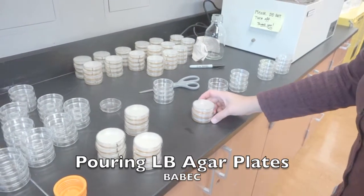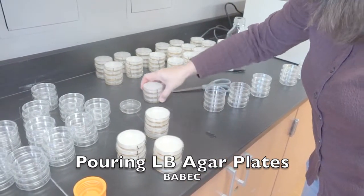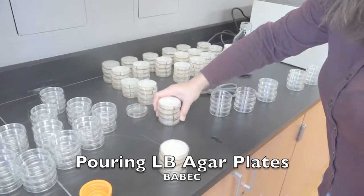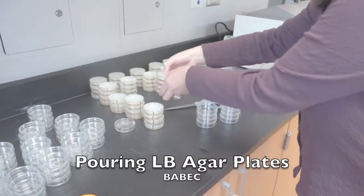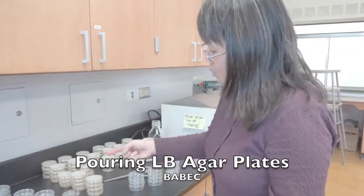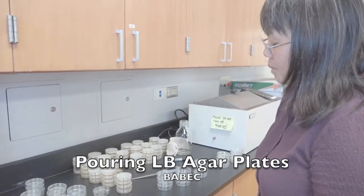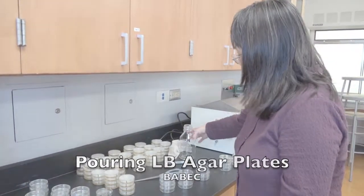Once these plates are poured, you can slowly set them aside. Notice how slowly I'm pushing it with my other dishes — you don't want to splash any onto the lid of your petri dish. Now it's just going to sit at this location for one to two days until it dries out a bit, because there's a lot of condensation on top of these petri dishes, and that's also not a good thing. Next up, we will be pouring our LB agar and adding ampicillin to it.